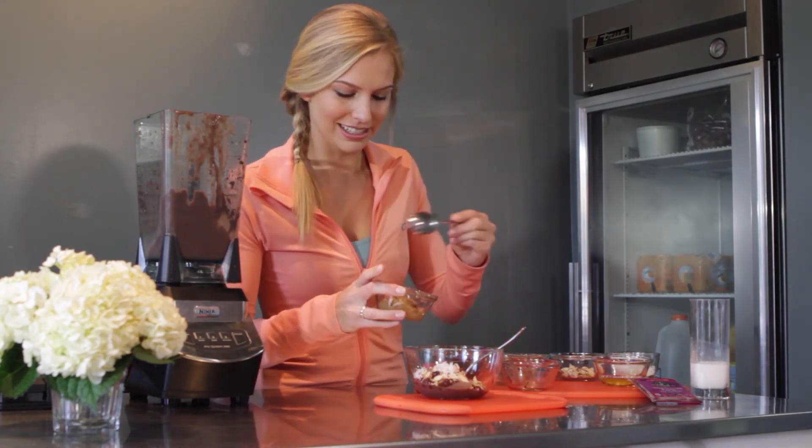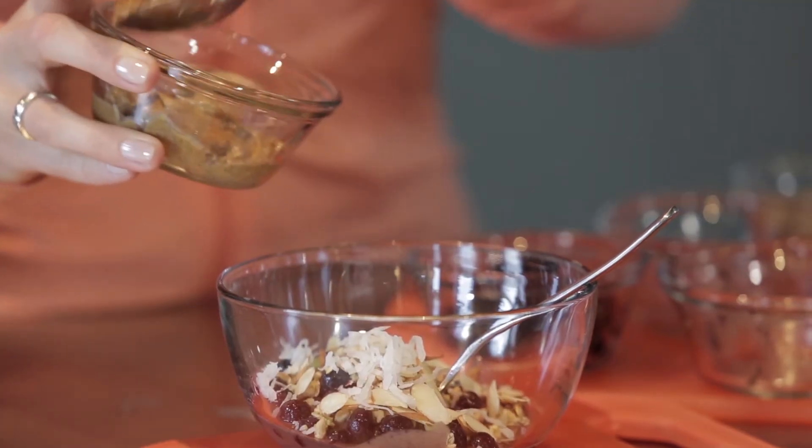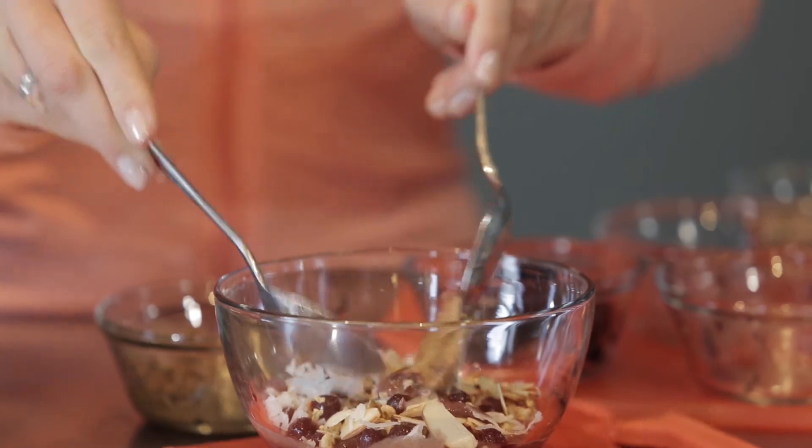I like to add a scoop of almond butter. It just makes it a little more hearty, a little more protein. You can mix it in with the acai — it makes it really good.